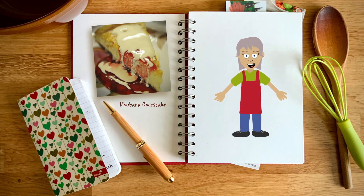Time to make the base. Crush the digestive biscuits to a fine crumb, then melt 50g of butter in a pan. Take it off the heat and stir in the crushed biscuits, then tip the mixture into your lined baking tin. Press it down with the back of a spoon, then put it in the fridge to chill.